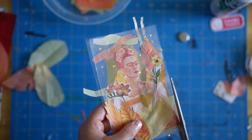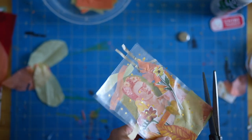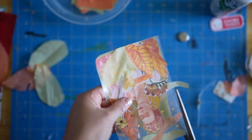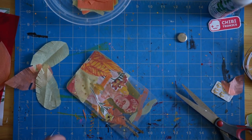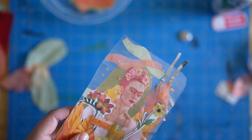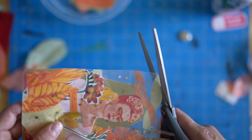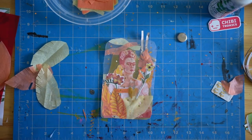You might have some messy edges that you want to clean up when you're all done with your collage, so I'm just trimming and shaping the edges here. Just make sure that you don't make the same mistake I did and accidentally cut off some of your conductive fabric tape. If that happens, it's not a big deal — you can just gently peel up those layers of your contact paper and patch the circuit. But just try not to do it in the first place.